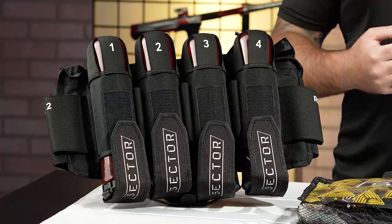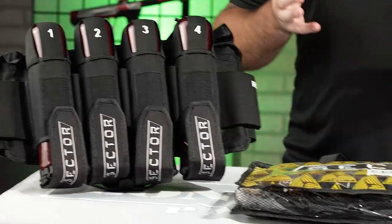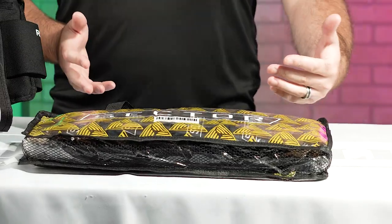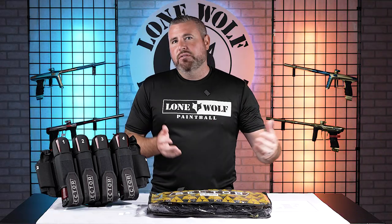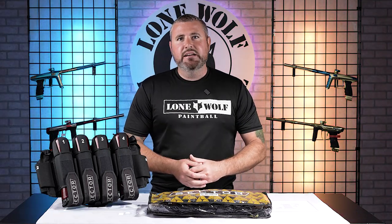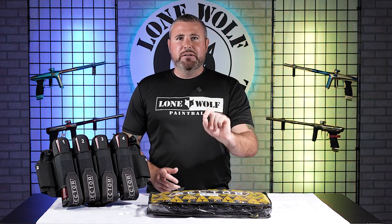As far as I know, it was developed and tested by some of the Tampa Bay Damage guys. Definitely Jason Edwards is fully involved in this project. There are a ton of pod packs out there on the market — different styles, different sizes, small, big, you name it. But today I think Sector did a really, really good job with this one. There's definitely one feature that I know no other pod pack on the market has.